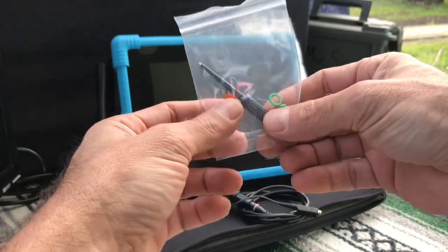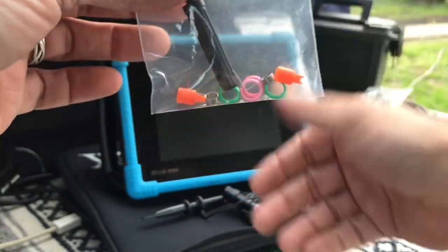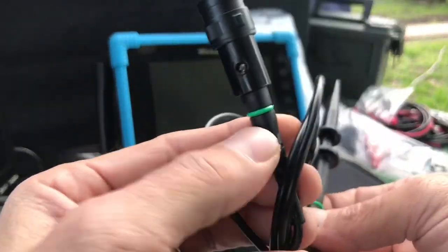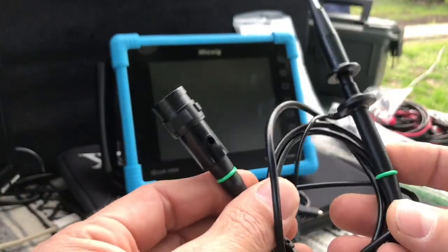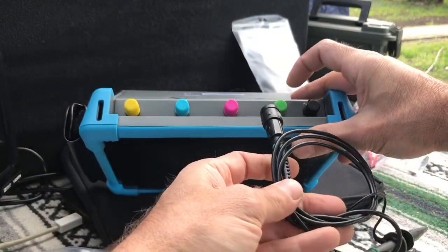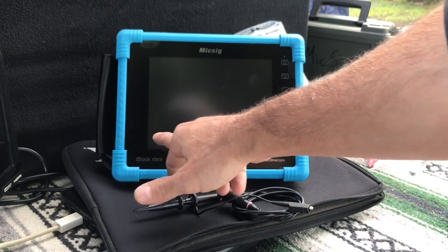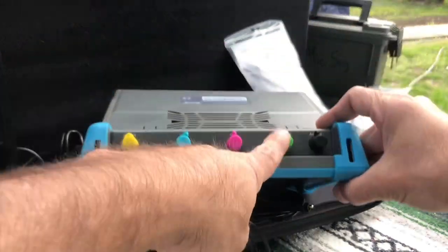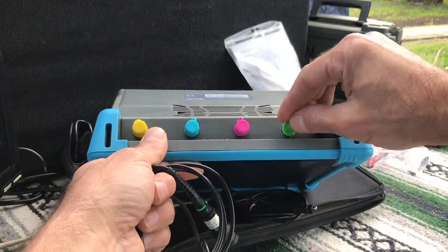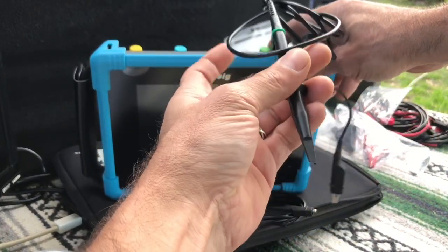These little packs that come with the probes include a screwdriver to calibrate each probe to each channel, the different color rings you can put on each probe, and small connectors you can attach to the tip of the probe for working on small circuit boards. For automotive use, I do wish the length of the probes were longer — when you're trying to reach across an engine and suspend cables from the hood so they don't get caught in fan belts, the more length the better.